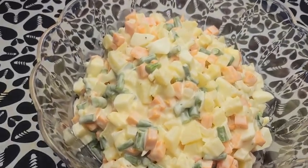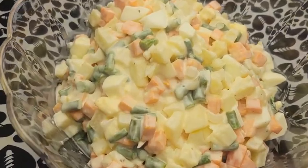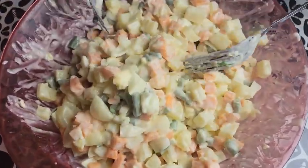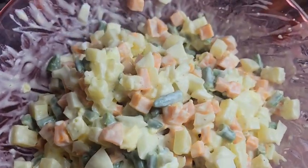Hi friends, you are welcome or welcome back to Josie's Cuisine. Hope you all are doing amazing. Today we are making macedoine salad. This salad is so delicious yet so easy to make.